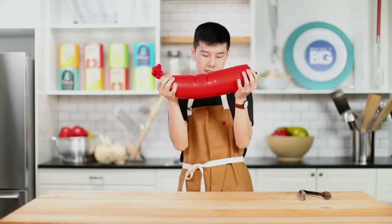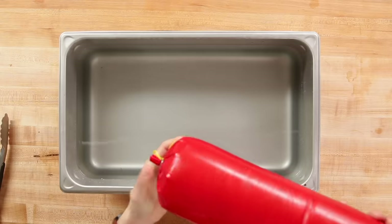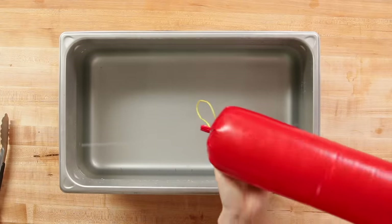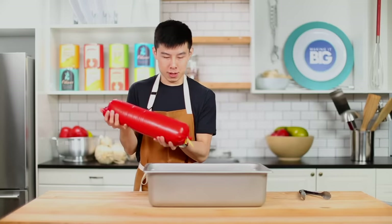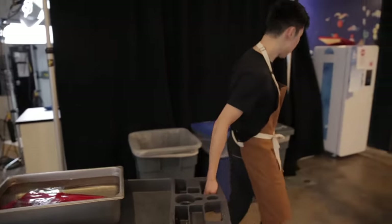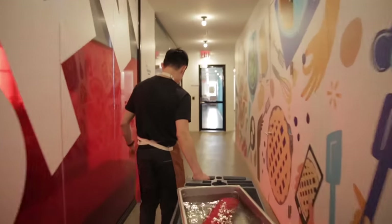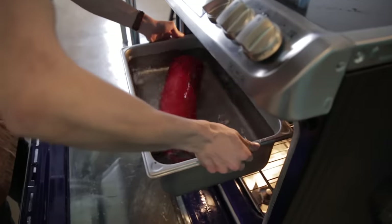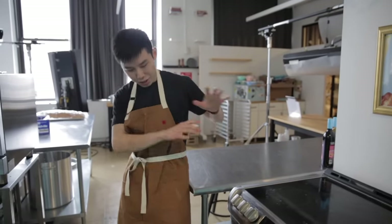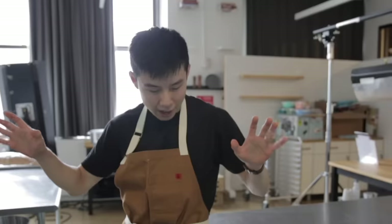We have a nice water bath to help it cook slowly and gently. This guy's in the oven. He's going to cook for around two hours to slowly, slowly cook it through the water bath, and then we'll check back. So our friend Todd is back to make the hot dog bun from scratch.